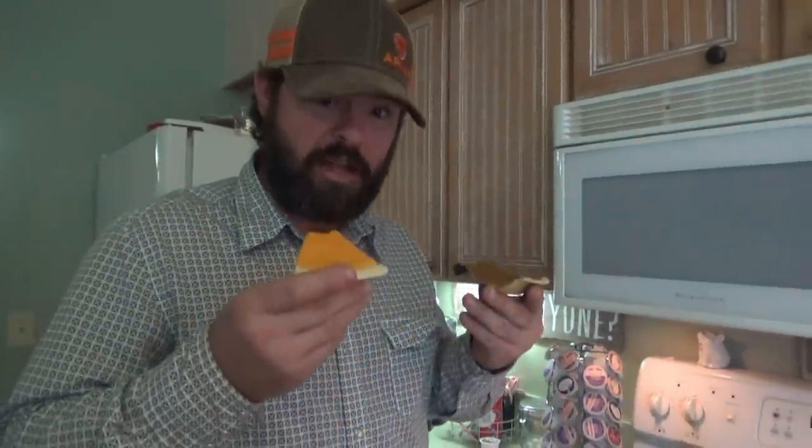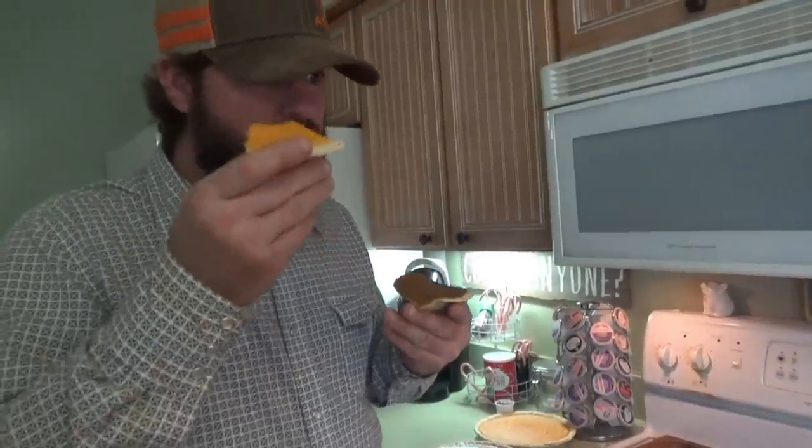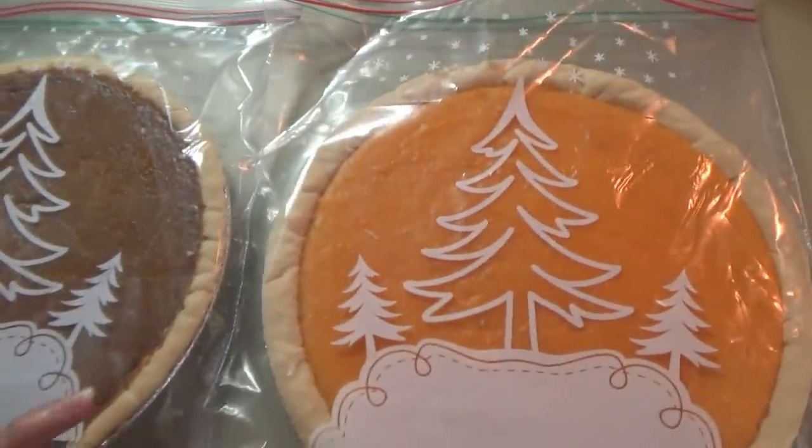Sweet potato versus pumpkin — there is no winner, they're both good! They tie. Sissy and Jonah like the pumpkin pie the best. Tyler and Jacob like sweet potato. I like both. Manny likes both. Pop Pop picked pumpkin.